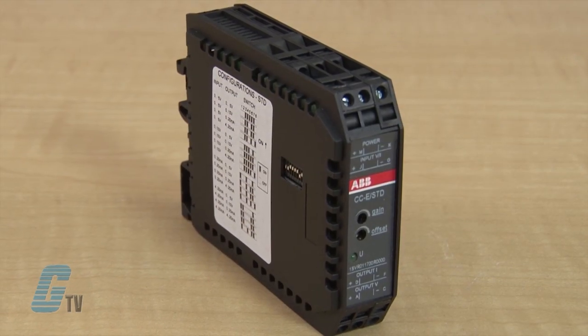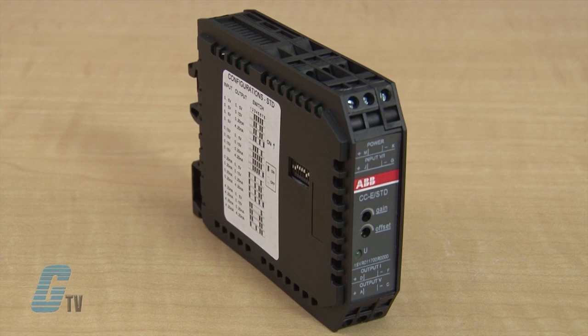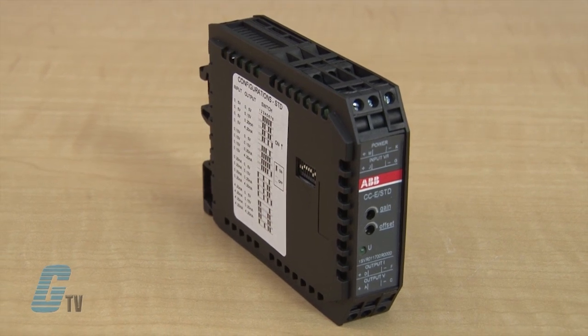The thermocouple signal converter function group has an input signal of 0 to 1000 degrees Celsius in type K and 0 to 600 degrees Celsius in type J. The current measurement signal function group is available in 0 to 5 amps or 0 to 20 amps in AC or DC.